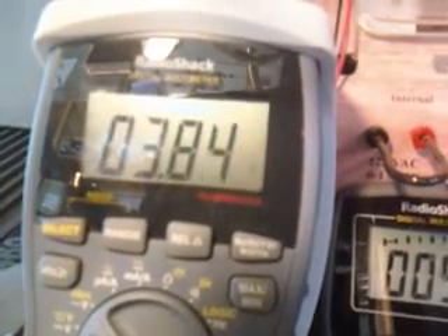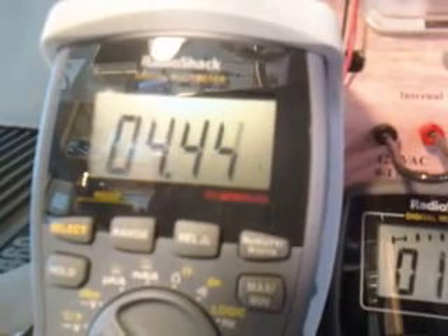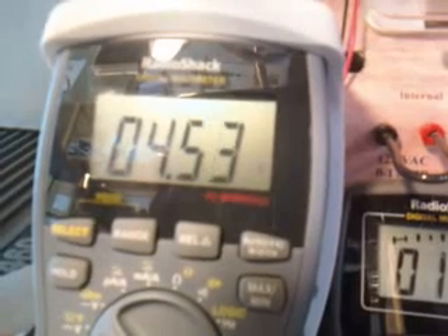We don't have an ammeter yet to tell you what the amperage is, but eventually we'll have something that's going to do 200 amps from the battery and then probably about 500 amps into the cell, so we'll have some accurate readings in the future. We're short on financing right now, otherwise we'd have all this equipment. That's all the way up to 85%, so we're at just under four and a half volts.